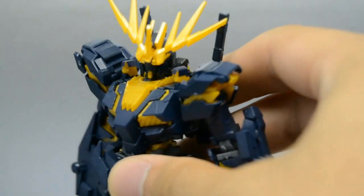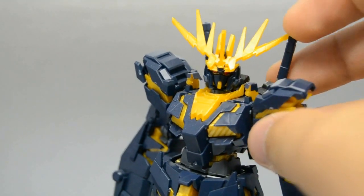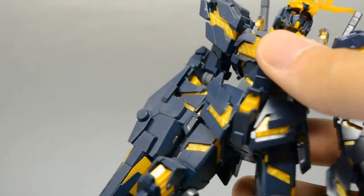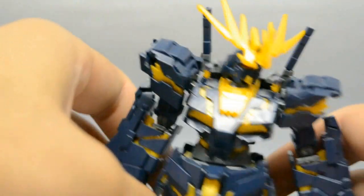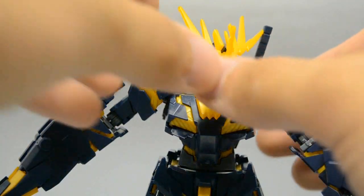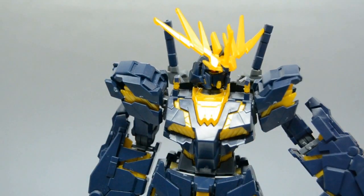I know nothing about him but I think he looks really cool — really evil looking, like super evil looking. He's got drones and an arm cannon. He's the exact same mold as the Banshee except he has these two destroyed... hold on, I got it, I fixed him.